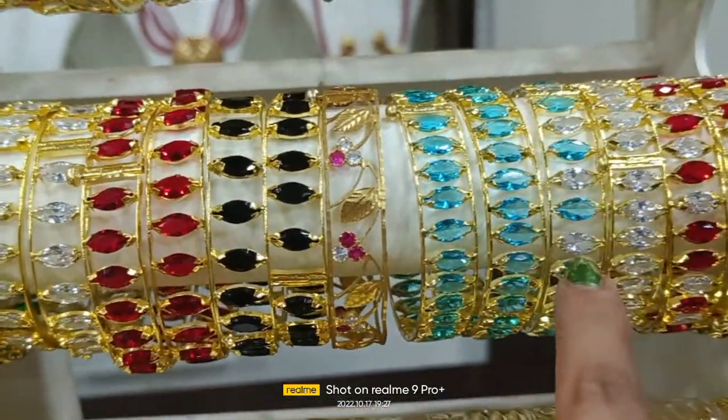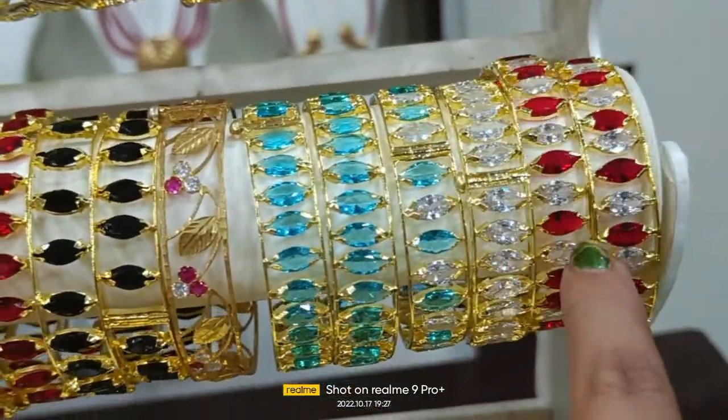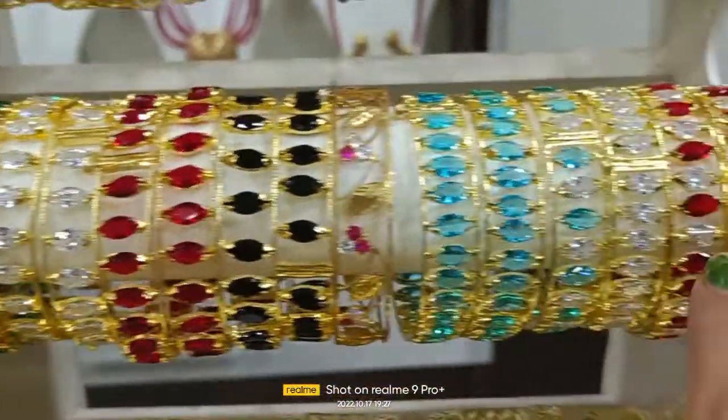This is the green and white combination. And this is the red and white combination — complete red and white combination.